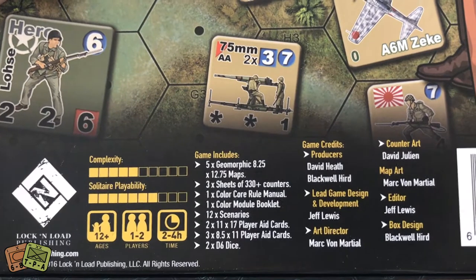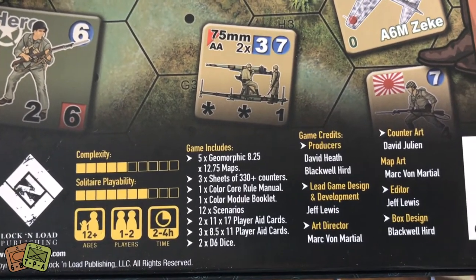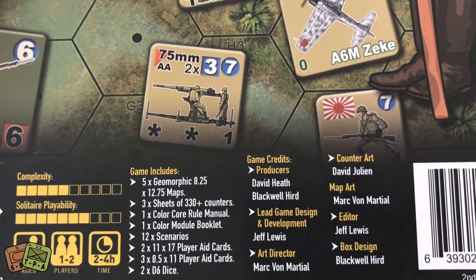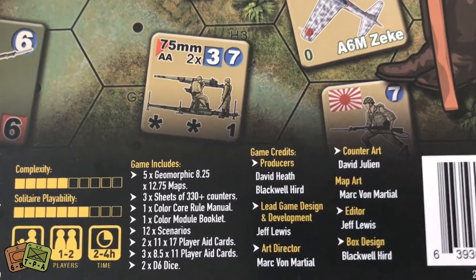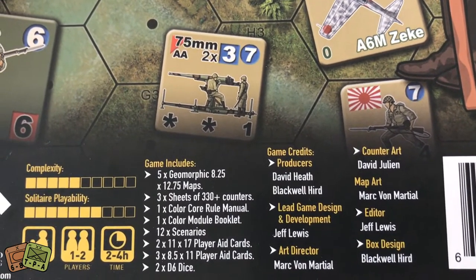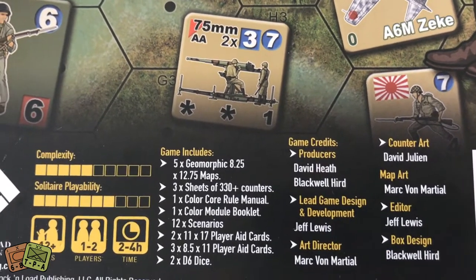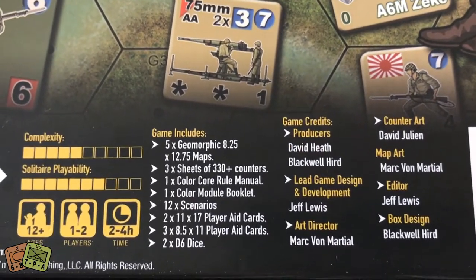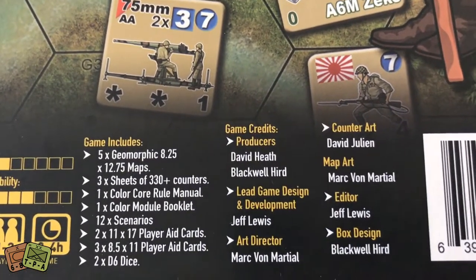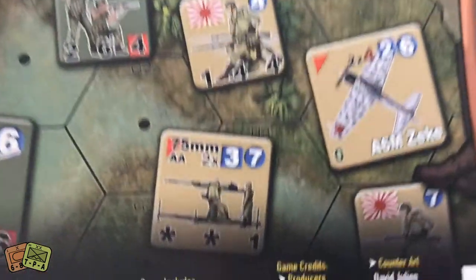Complexity is medium, solitaire suitability is high. Made for one to two players, and it takes two to four hours per scenario. The game includes five maps, three sheets of counters — 330 plus counters — a rulebook, a color module book with the scenarios, twelve different scenarios, several player aids, and some dice. The game is designed by Jeff Lewis and produced by David Heath.